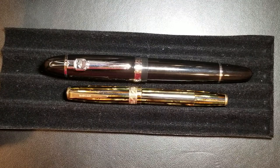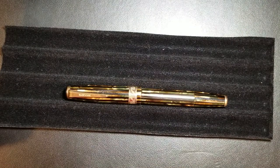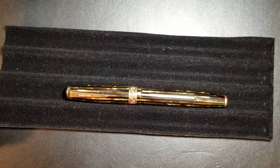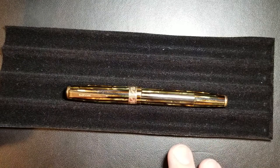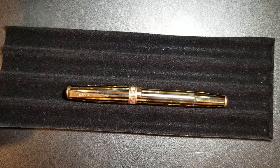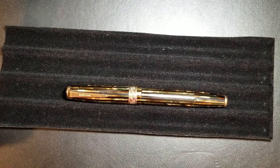Anybody that collects Parker pens or just collects vintage pens in general knows the history of the Dual Fold and how amazing and popular the pen was. But like all good things they have to come to an end, and when Parker launched their vacuumatic line the Dual Fold really took a back seat. This pen would not have been their flagship pen — it would have been a tier just below the vacuumatic.